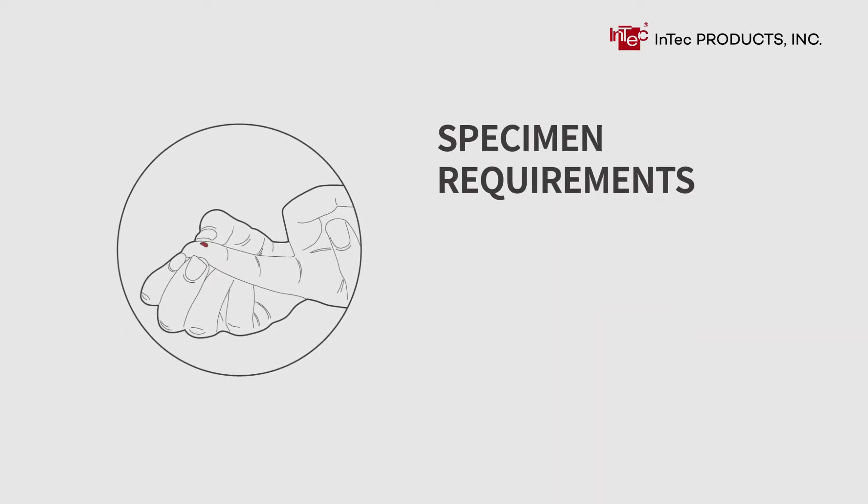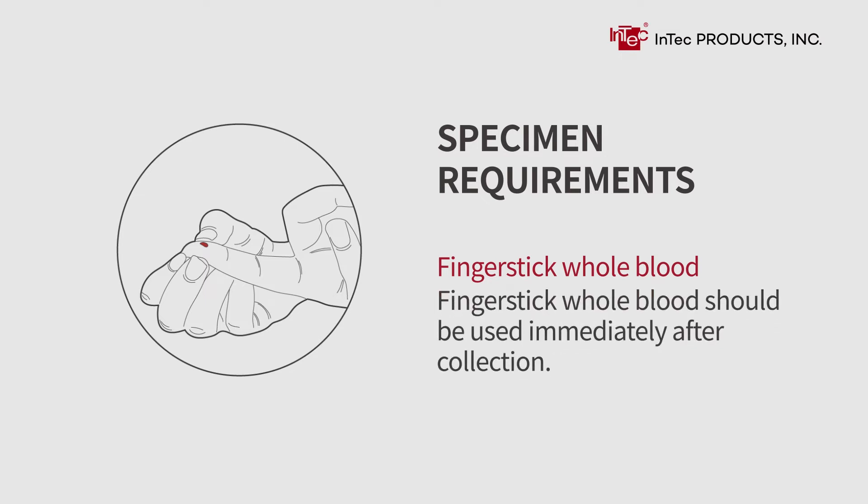Specimen Requirements. Fingerstick whole blood should be used immediately after collection.